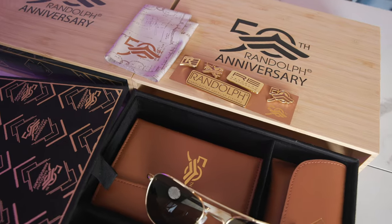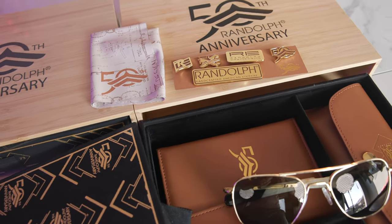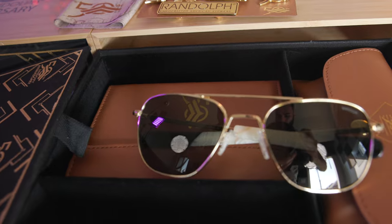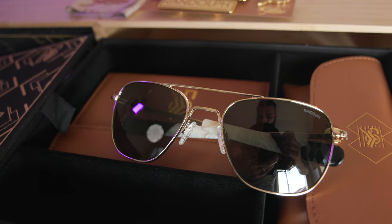It also comes with five different pins showcasing all the different Randolph Engineering logos, which look really cool. There's also a 50th anniversary cleaning cloth featuring the military specifications of the original Randolph Aviator — really cool as well. The box also comes with a beautiful Randolph 50th leather travel journal with cool pictures inside and space to journal your travels. It has a magnetic closure and feels really good with the leather.